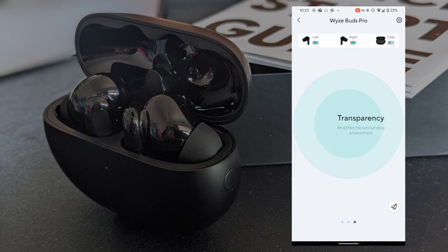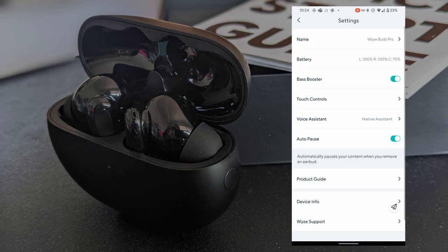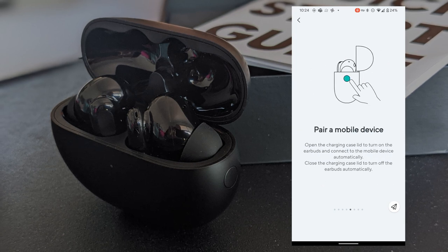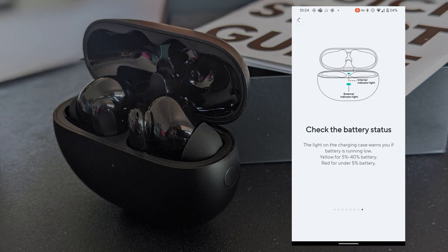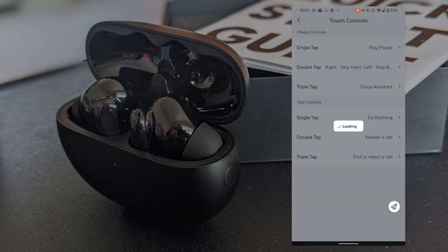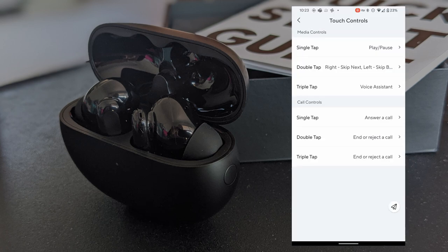We have on/off for our active noise cancellation. Let's work through the app. Along the way, we'll turn on our bass booster. We have single tap, double tap, and triple tap controls with some defaults, but we're going to change those. There are instructions for tap and hold, double tap, triple tap, power on and off, pair a mobile device, and answer or end a call. Now I'm going to change those to match the taps I use for my Pixel Buds, so it'll be a similar user experience between devices. I do like that Wyze gives me the option to change these tap controls — very nice, thank you Wyze.